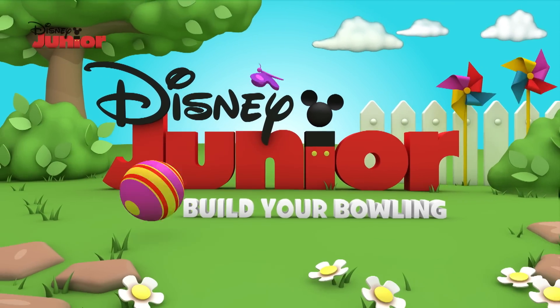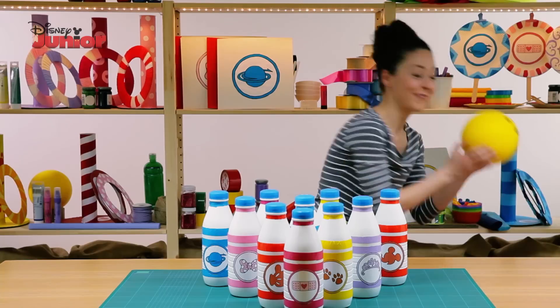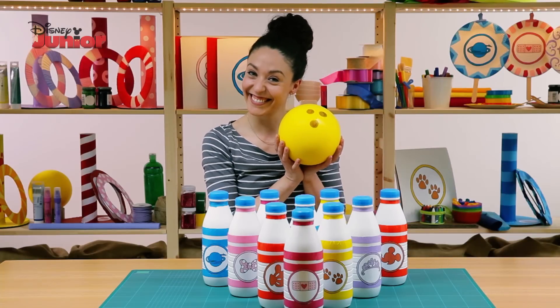Let's build a brilliant bowling game. Would you like to build a bowling game for your party?